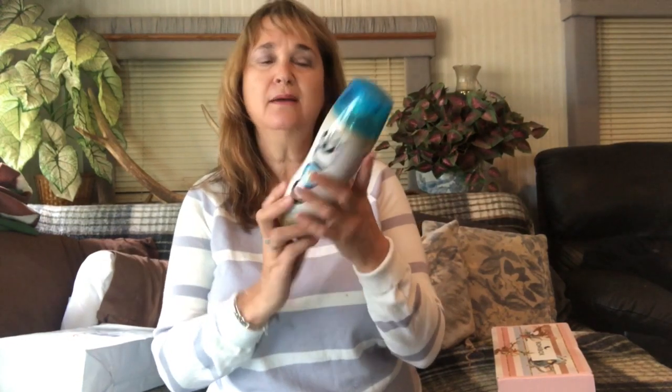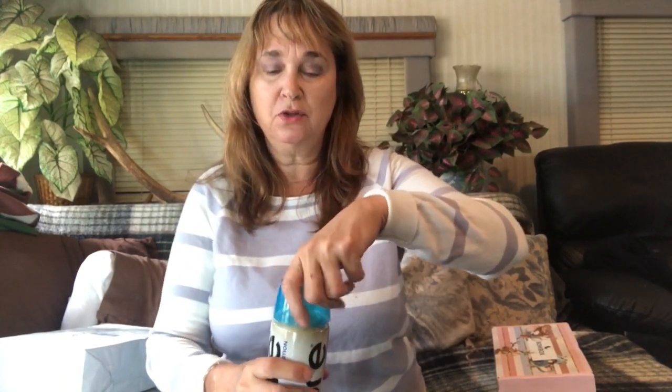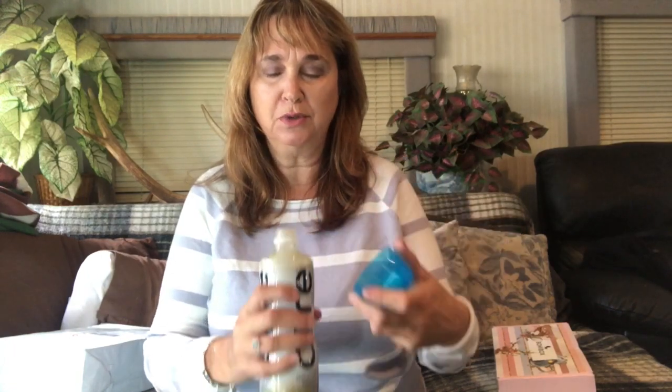Good morning and welcome to my channel. My name is Robin and this is my closet. I am drinking my Core Perfect pH water that I got in my Hollywood Life box and I put the mango stuff in there. That was a lot of mango powder to go in there, so I hope I'm not overdosing. Here's to us all getting healthy.